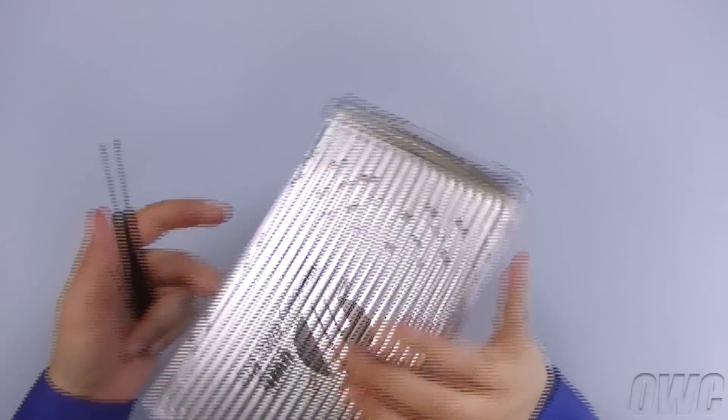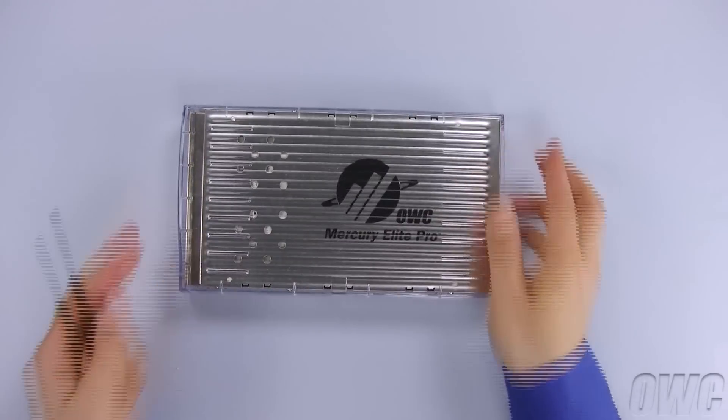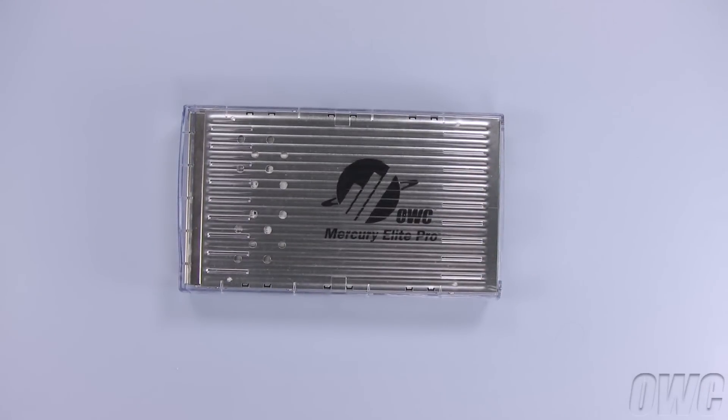Your Mercury Elite Classic is now assembled. You may now hook up the power adapter and a data cable of your preference.